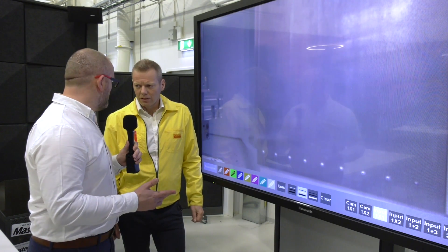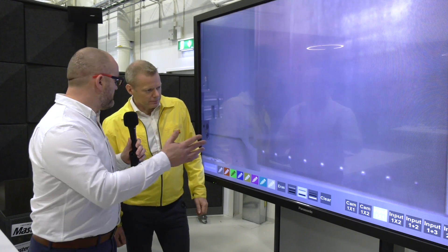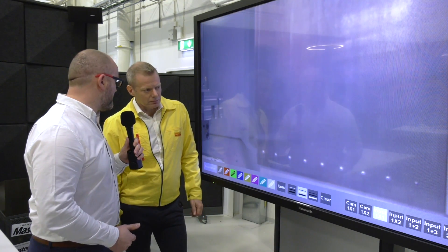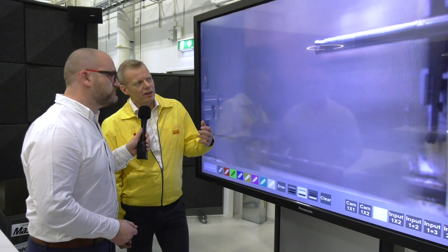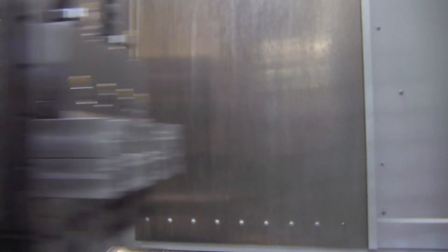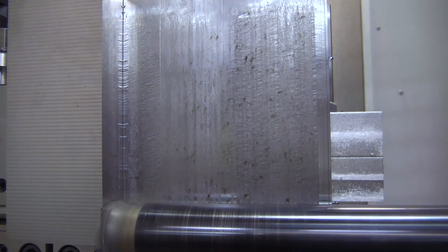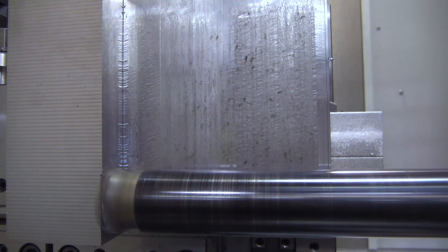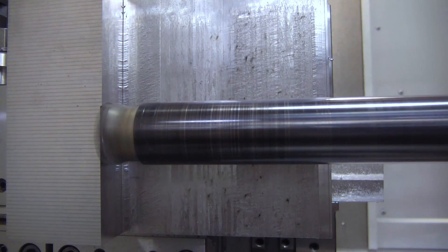That is traditional cutting technique — quite common cutting data. But if we have a look at the new additive manufactured product, we will do almost the same cut again, but increase the depth of cut by 50 percent, going with 1.5 millimeters instead. And even at that long reach, it sounds great, doesn't it? It really does.